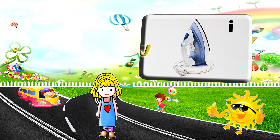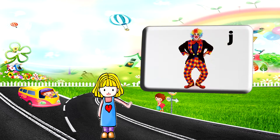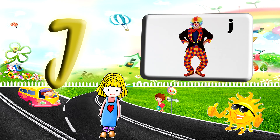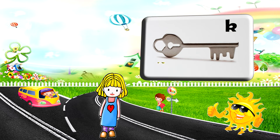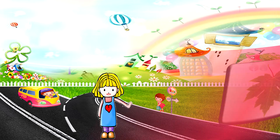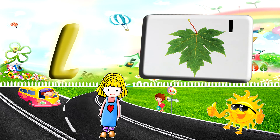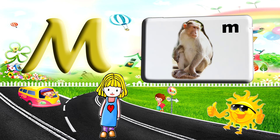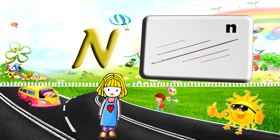I for iron. J for jogger. K for kite. L for elf. E for leaf. M for monkey. N for meat.